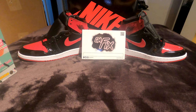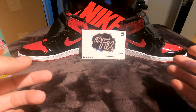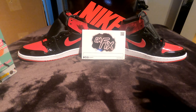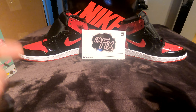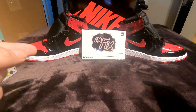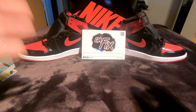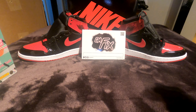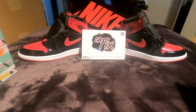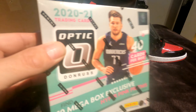But before we open this, I want to talk about these beautiful shoes I have in front of me right now — these Jordan Ones just dropped. Patent leather Jordan One Breds, probably one of the hottest shoes to drop last year. This is a GS pair but the leather, the quality — if you're a Jordan One fan or a sneaker fan, you gotta get yourself a pair of these.